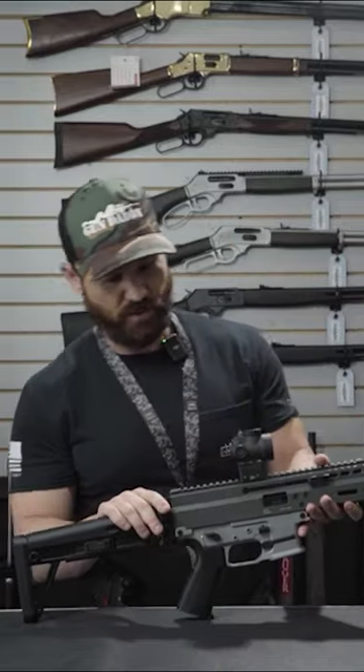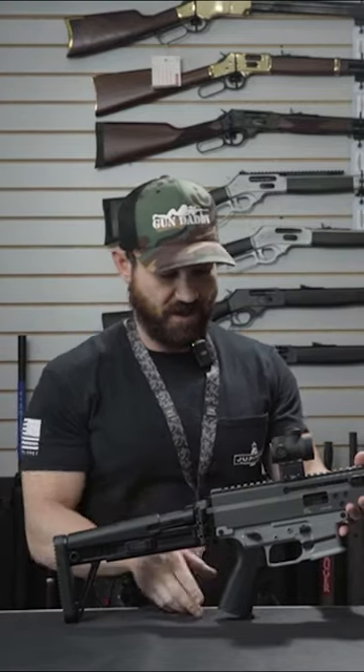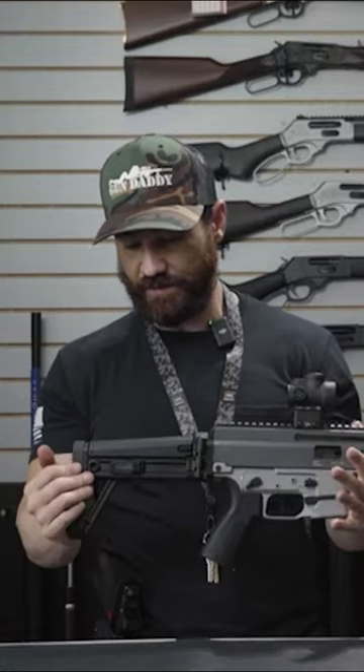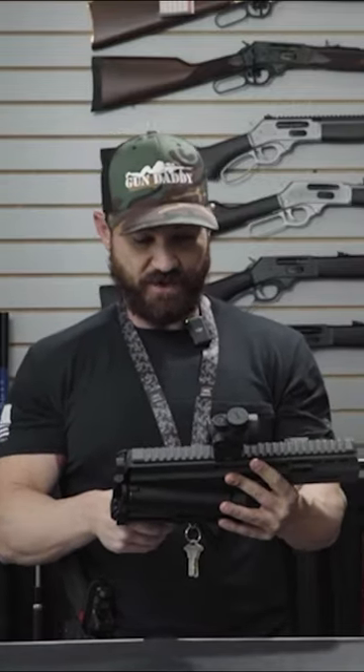What they chose to go with for the optic on this firearm is the Trijicon MRO with the supplied Trijicon mount. They also went with QD mounts on both sides of the firearm, making it a really nice feature.